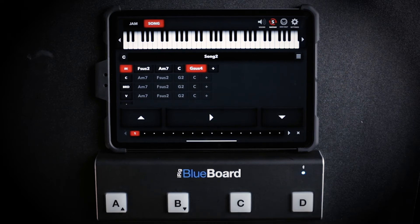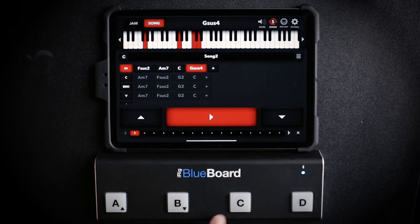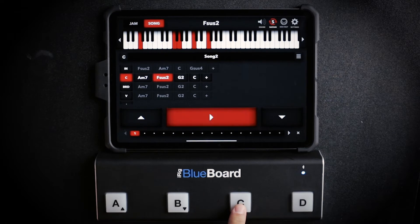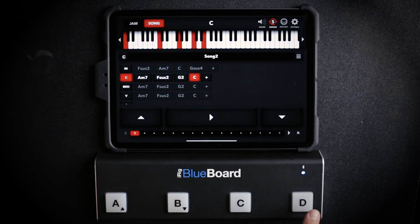I'm going to press MIDI Map again and start playing. I'll turn on sustain with D and start playing through the chord progression. I'm going to press C to move around. If I want to move to the next progression, I press B, then press sustain again to turn it off.